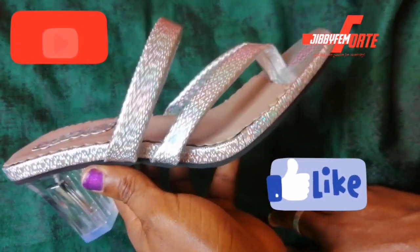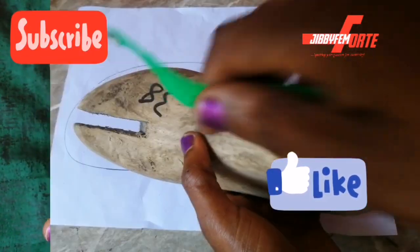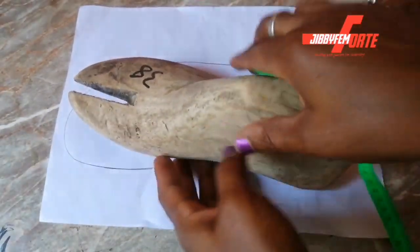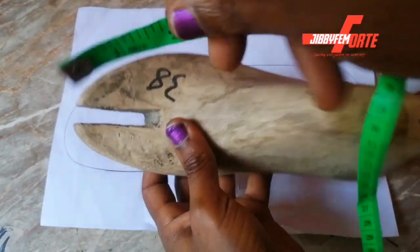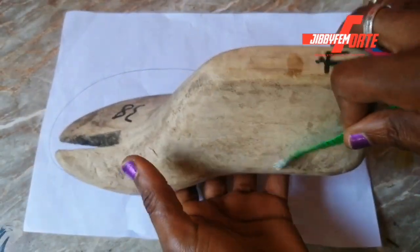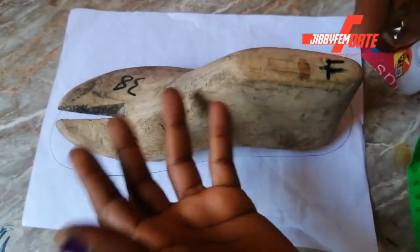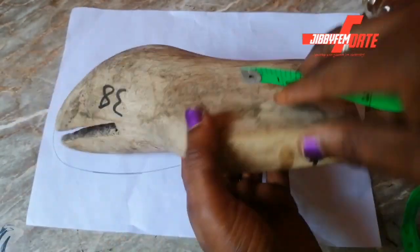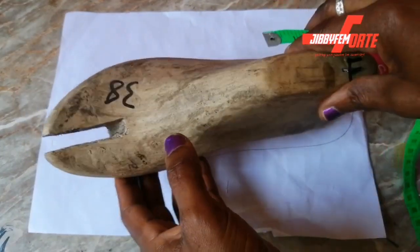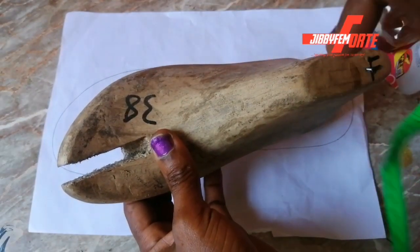Alright, sit back. The first thing we are going to be doing is taking all the necessary measurements. I'm going to be using my heel last — this is actually a wooden heel last. I advertised this and had some people make orders. I still have a few left, just let me know in the comment section if you're interested. The heel last is 3,000 Naira.